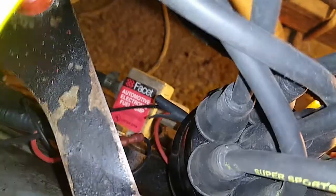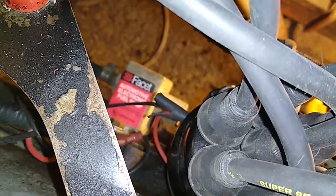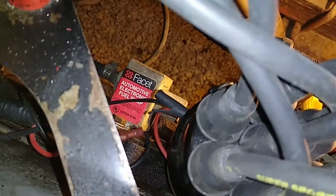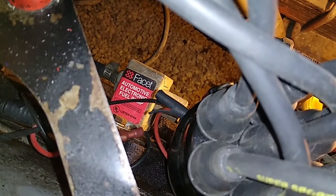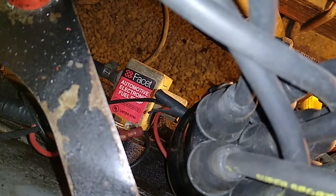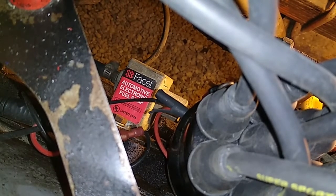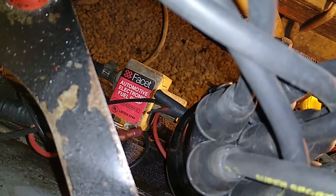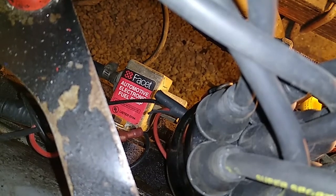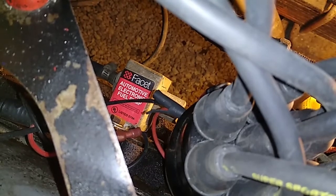In this video we look at the Facet — I think they pronounce it 'Facet' — electric fuel pump. This one is model or part number 40106. These are meant to run at between four to seven PSI, that's when they're not flowing, and they run a little bit lower than that when they are free flowing, which I think is about three PSI.